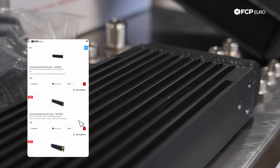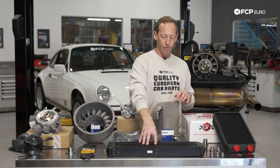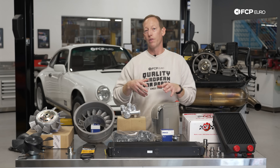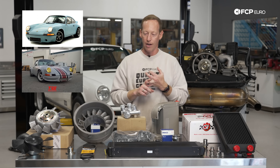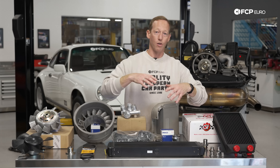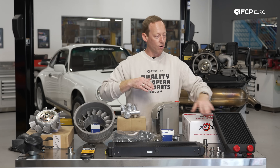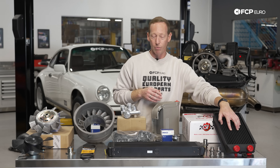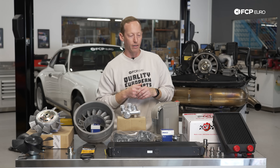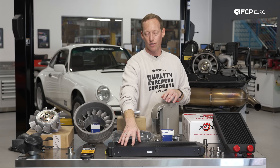Lastly, there's this really big RSR-style oil cooler here also from CSF. CSF makes a number of direct-fit oil cooler kits designed to fit some of the more popular aftermarket front bumpers for these 911s — there's an IROC style and an RSR style, each a different size designed to fit that style of bumper exactly. Being front-mounted, it gets definitely more direct airflow than the side-mounted unit, but it's a nice aggressive look. If you see an older air-cooled 911 that's super racy or out on the racetrack, more often than not it's going to have some kind of RSR-style cooler like that.